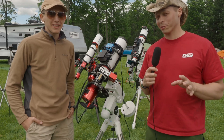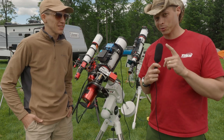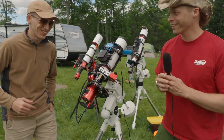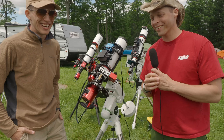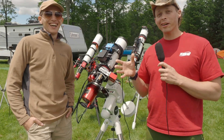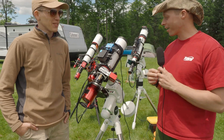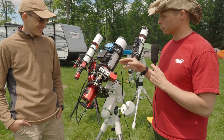We're here at 2024 Cherry Springs. This is James from Astro Creation, and we have a sea of SV Bony scopes behind us here — one is mine, two of them are his, and this one here is on loan from SV Bony.